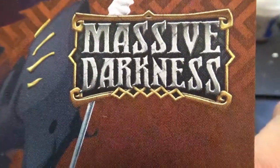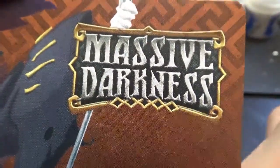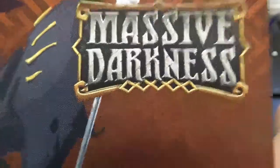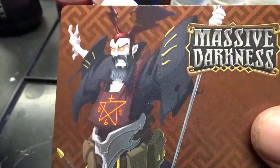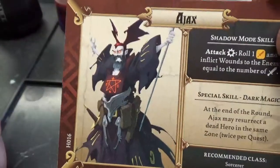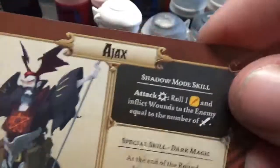Hey guys, welcome to another Jaffo Paints video. There are still massive Darkness figures to paint. Let's do this guy. Who is this guy you ask? It is Ajax, the sorcerer — a necromancer-y type of guy. So here we go.